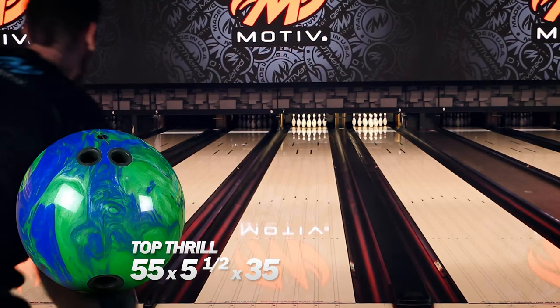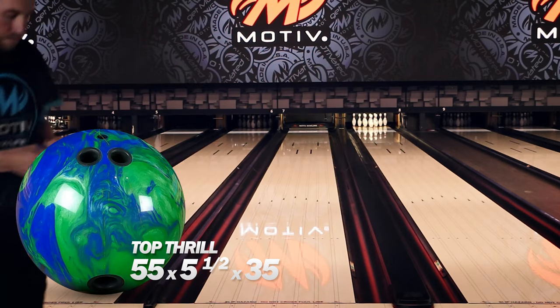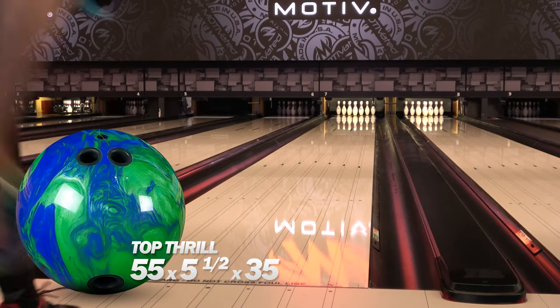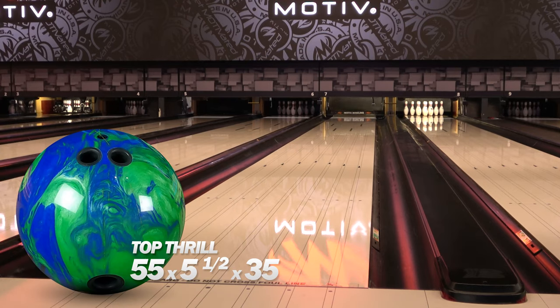Comparing the two new Top Thrill color options, you'll see that they are very similar. They both have the same cover and cores, so the only difference is the colors themselves. On the lanes you can see they are definitely right on top of each other — similar motion and everything.